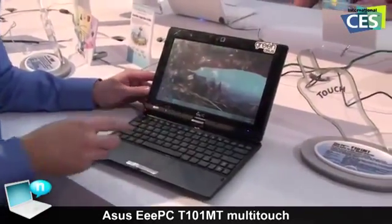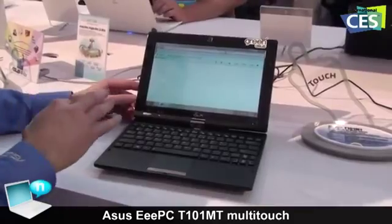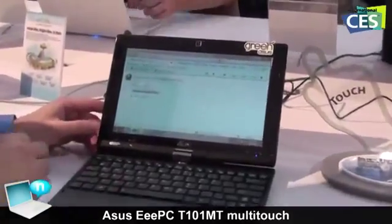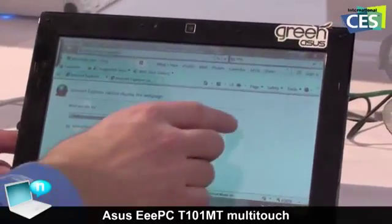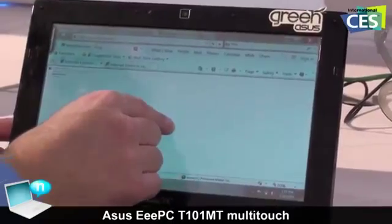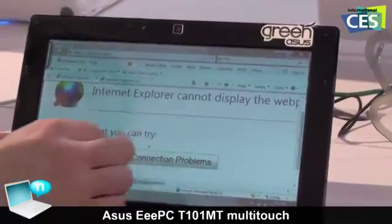As well, there are some gesture supports. On certain applications I can do zooming or zoom-out functions. You can also do things like flipping photos over. The CES booth here does not have very good internet, so we can't connect to anything, but I can show you how this works anyway. We can zoom out, and I can also expand and zoom in.